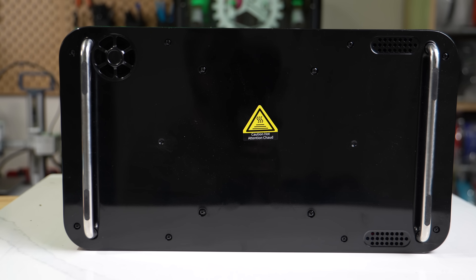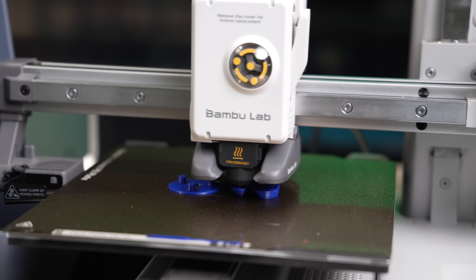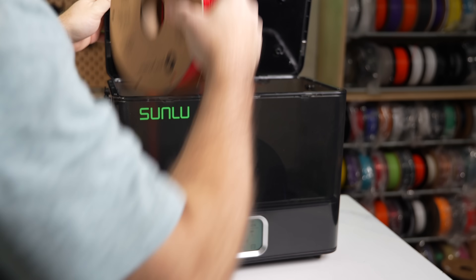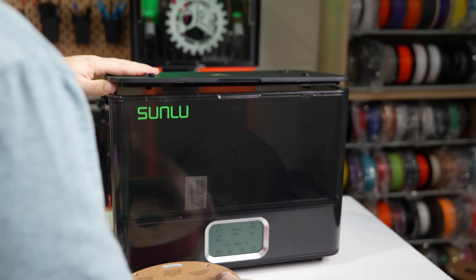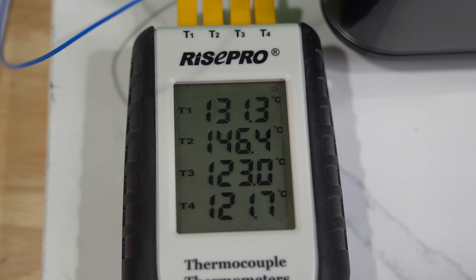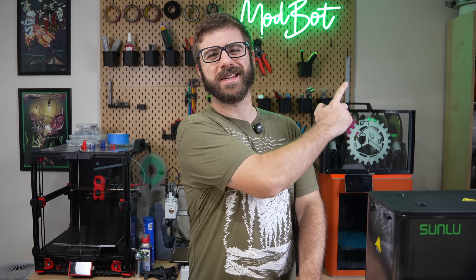Over the past couple of weeks, I've been poking around at the Sunlu Filadryer E2 to see what it's capable of, and I've got some thoughts. In today's video, we'll be diving into the E2 — going over its specs, what it offers, and my overall thoughts based on my time with it so far. Let's get right into it.